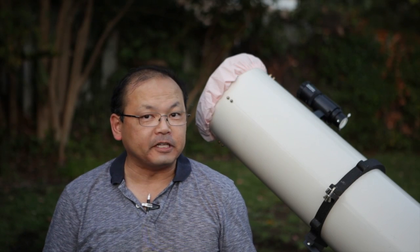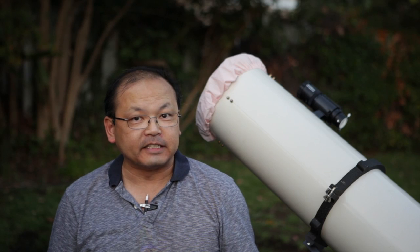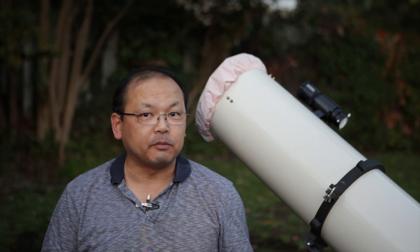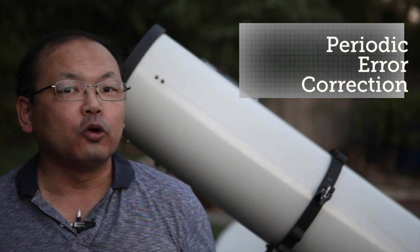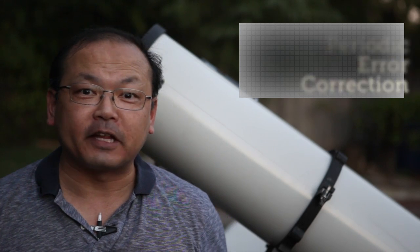Welcome to part three of my astrophotography series, where I'm going to tie up the loose ends. In part one, I talked about choosing an OTA — the actual telescope itself. Part two, I talked about choosing a mount. Part three, I'm going to talk about autoguiding, which is hardware and software that lets your mount track stars with deadly accuracy. I'll also talk about periodic error correction, which is a way for your mount to understand its own flaws and even correct them.